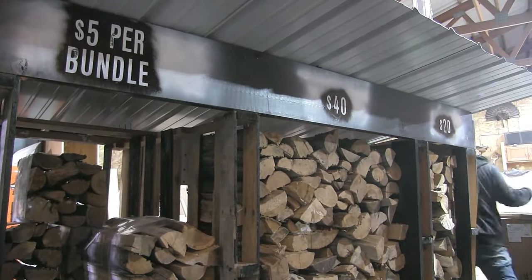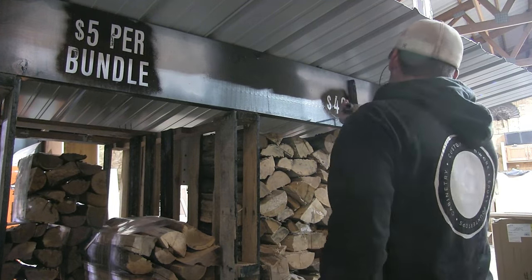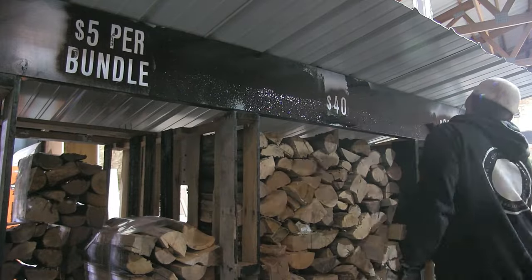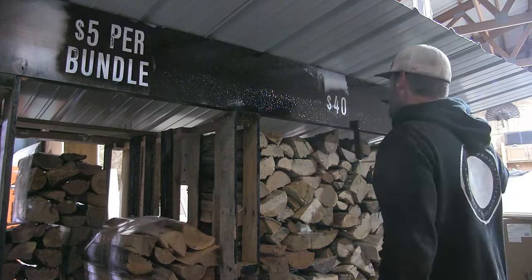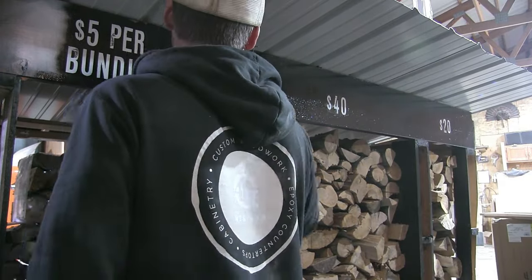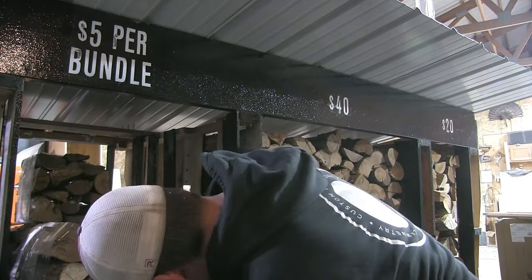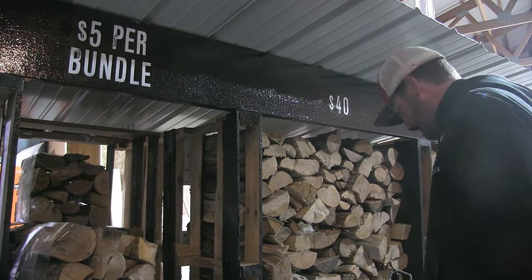As you can see it's already loaded up — I have eight bundles in there. I didn't want to load it completely full to make it look like some people had already taken a few. I'm currently waiting to get my donation box that's been stuck in the mail. The stand is ready to go but I don't have it out yet because I need somewhere for people to pay me. Thanks for watching, we'll see you next time.